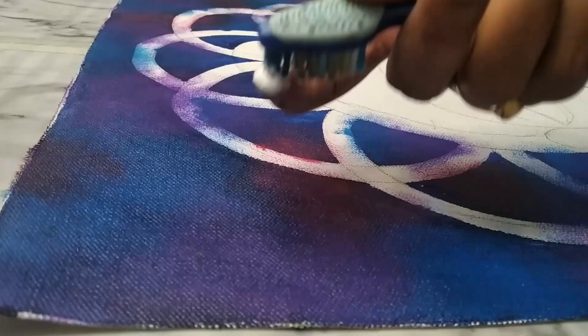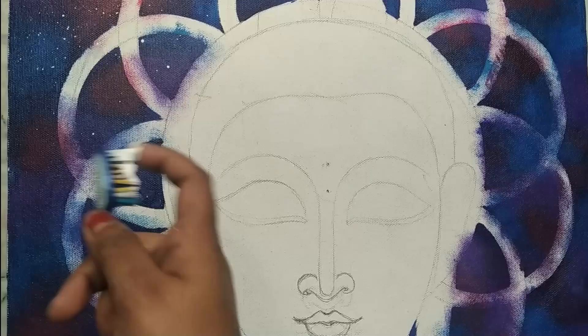Using a toothbrush to spray some white color on the background.